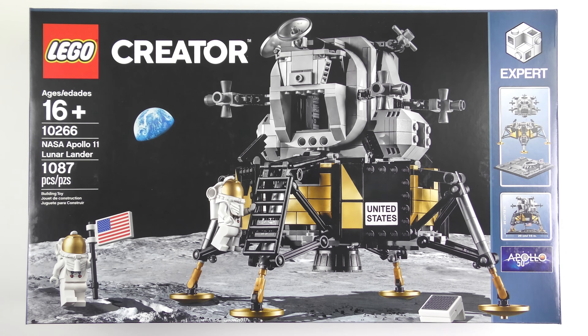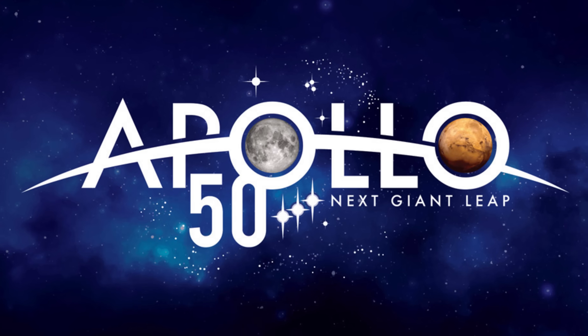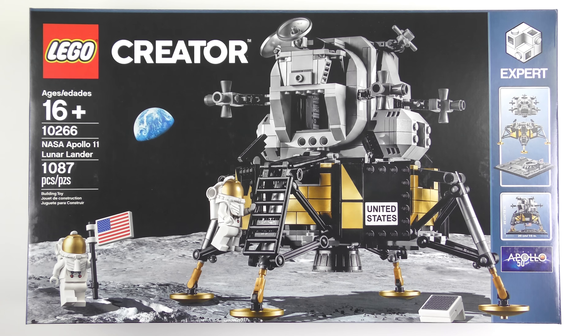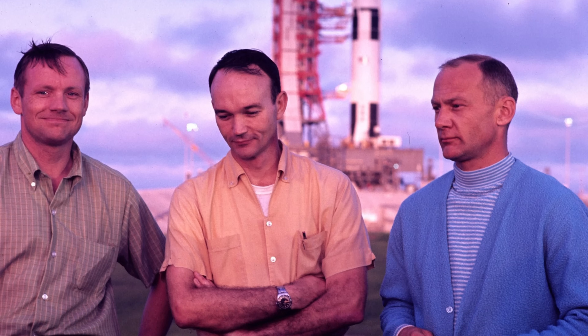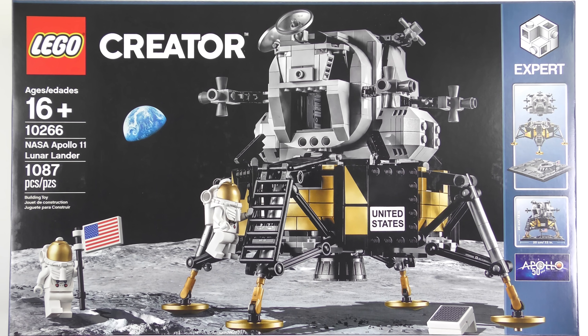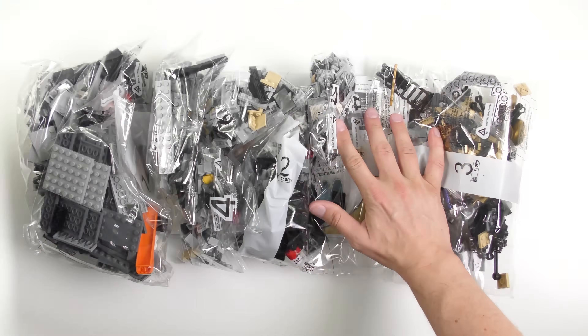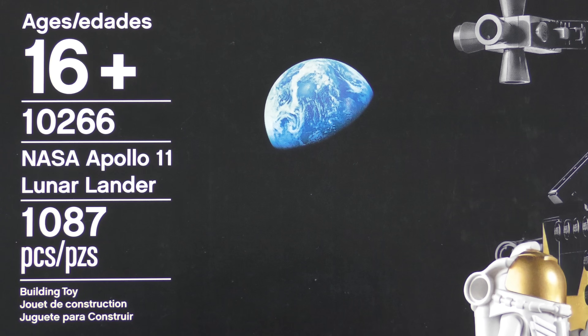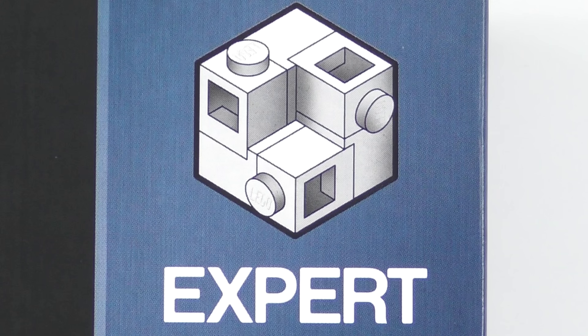Hi LEGO fans, after the phenomenal success of Saturn V, and to commemorate the 50th anniversary of the Apollo 11 moon landing, we have another cool NASA themed set from LEGO. On July 20th 1969, Neil Armstrong and Buzz Aldrin became the first men to walk on the moon, and they got to the moon using something that looks like this. So today I'm going to be unboxing, speed building and reviewing set number 10266, NASA Apollo 11 Lunar Lander from LEGO Creator Expert.